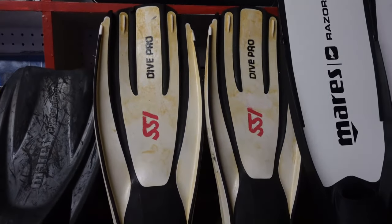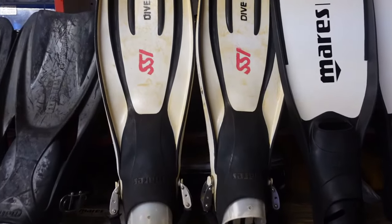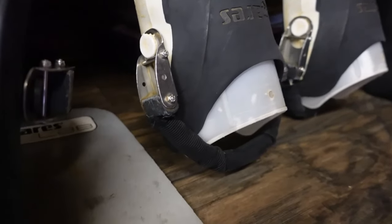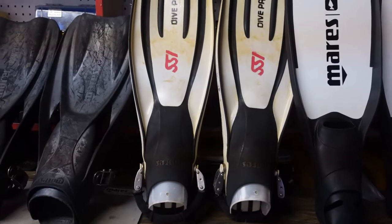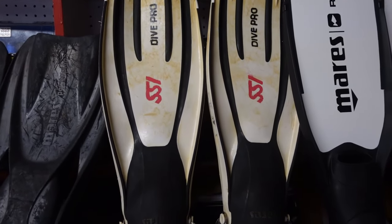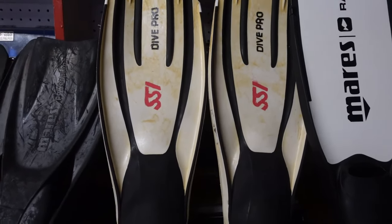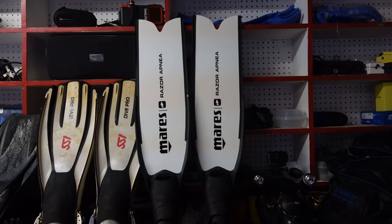I even snorkel with them when I'm out in the tropics — they're great. They're lightweight and are a neutrally buoyant fin, but I've added spring straps so they become negative. With that said, they are still an all-around excellent performing fin with great weight to them. I just can't say enough about the Mares Avanti Quattros.